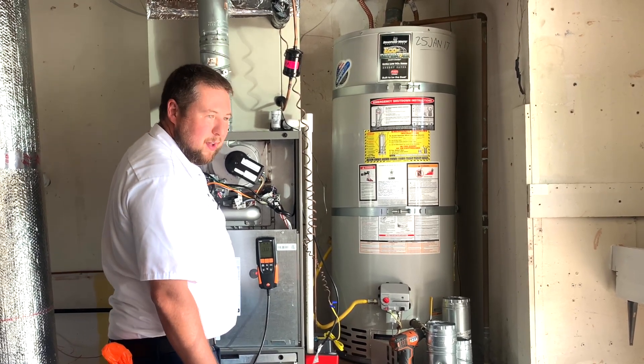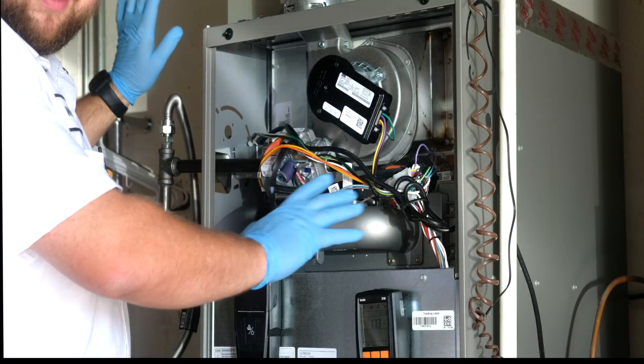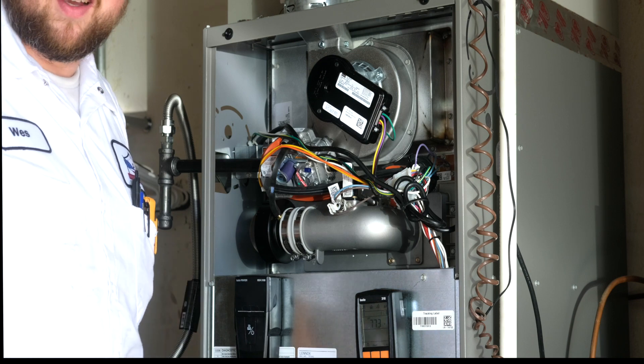In this case, we're going to replace this 90-degree elbow when we're done. It gets really hot, so make sure you're not touching anything — it will burn you, as well as the flue pipe. It does get pretty hot, so just make sure it's not touching anything combustible.